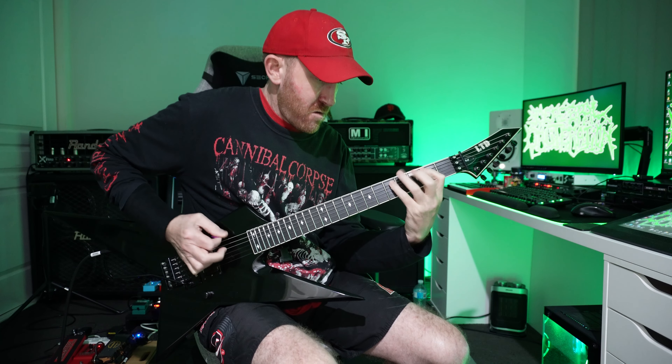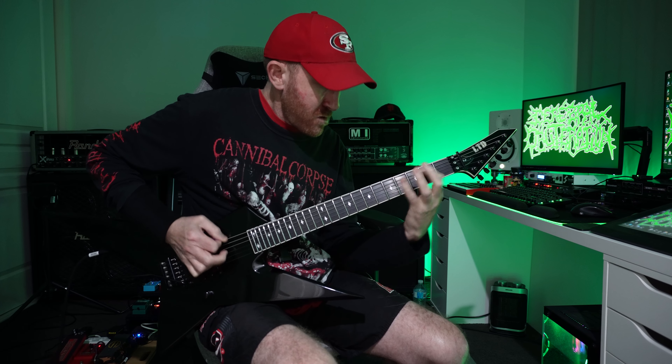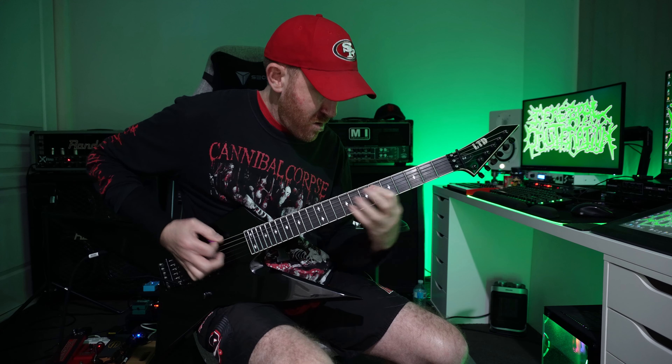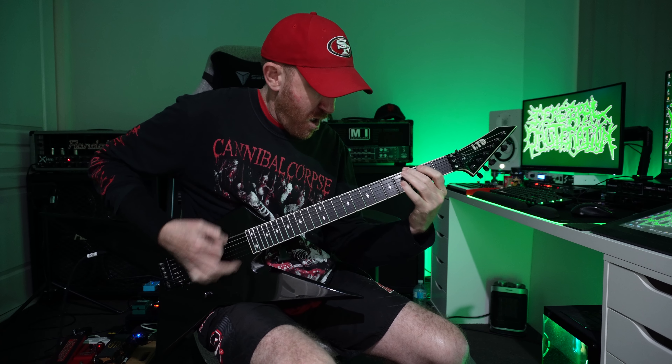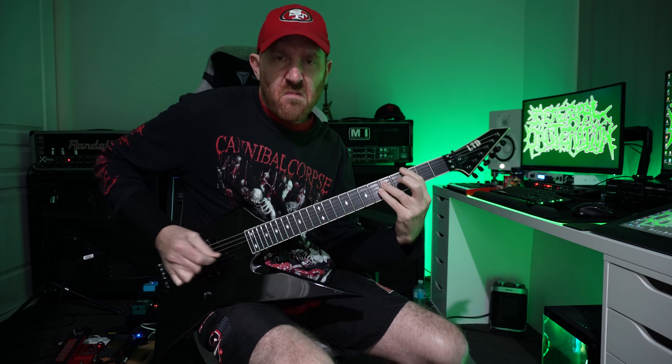It's pretty soft. One, and third string, and fourth string — you can grab the lower note. And fourth string and third string.